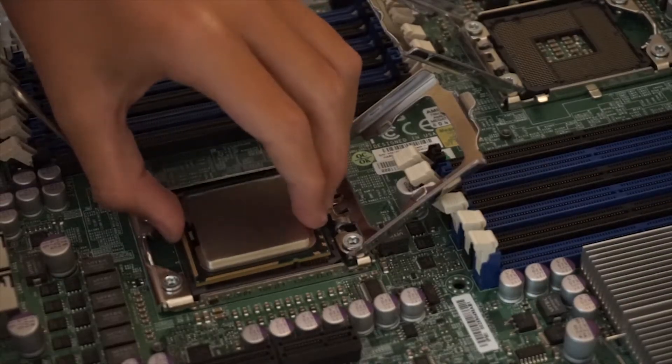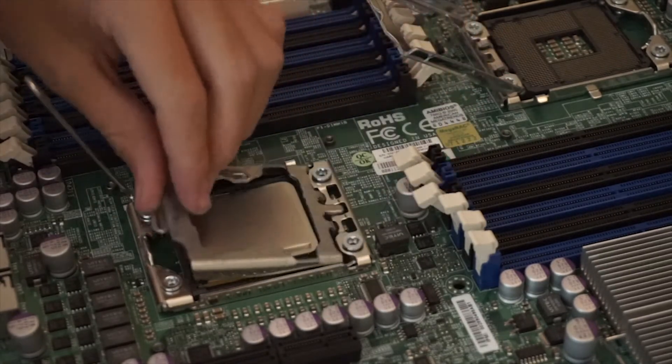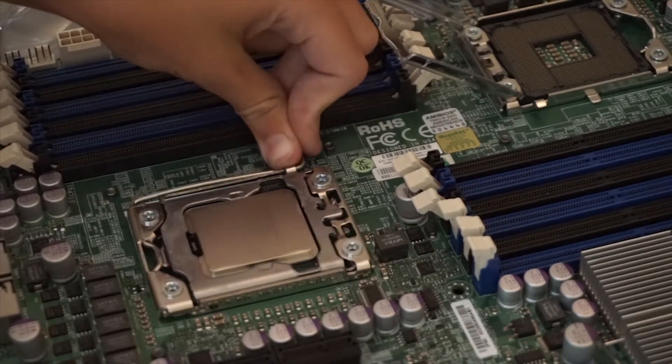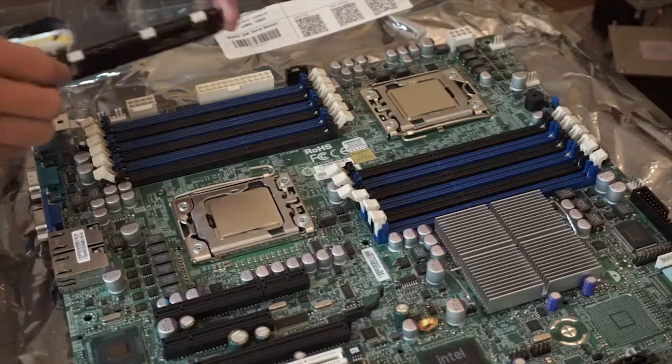The CPUs went in fine, but I ran into a bit of trouble with the heatsinks. The motherboard does not support 3rd party heatsinks, but there's a solution. I simply screwed in 4 M3 standoffs into each of the heatsink mounts, then installed the Hyper 212s.